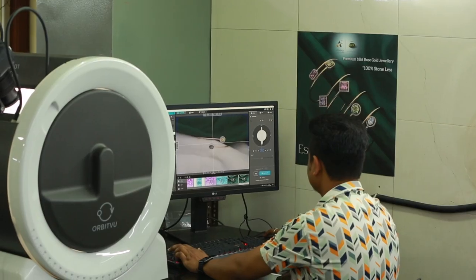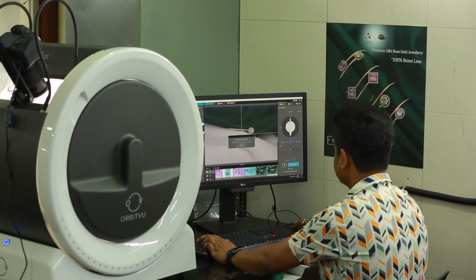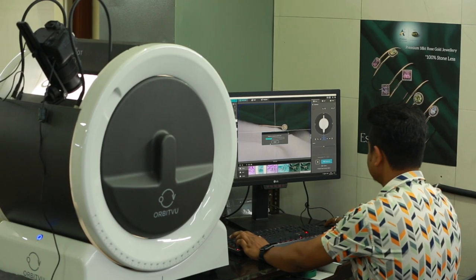I would definitely recommend Orbitoo AlphaShot to my fellow jewelers. It helps us become independent when it comes to photography. Catalog photography has become very easy with this software, and AlphaShot Micro helps us achieve high quality images.